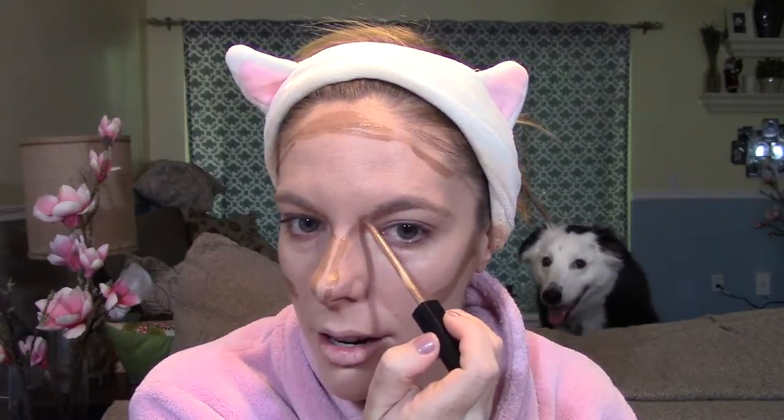I'm also going to do my nose — I'm going to make a stripe on each side and then connect it to my eyebrows. I'm going to use one side of my Real Techniques sponge to blend the contour, and then a different side to blend out the highlight shades. You don't want to go too crazy with this — keep it contained. I know it looks dark and scary now, but it is going to blend out.